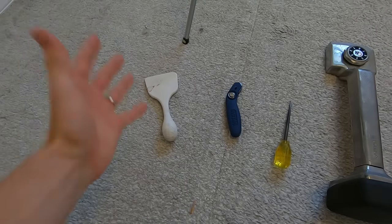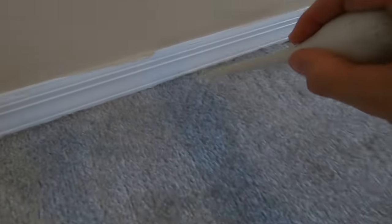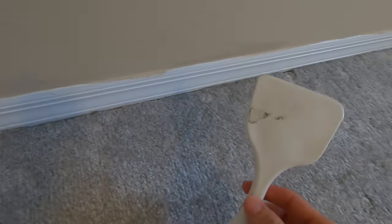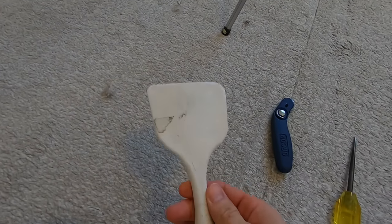Here we have the basic tools that you're going to need to install carpet. First you're going to need a carpet tucker. This is very important because this is what you're going to be using to tuck the new carpet back underneath the baseboard area. You're going to need some sort of carpet tucker, whether it is metal or plastic like this one here.